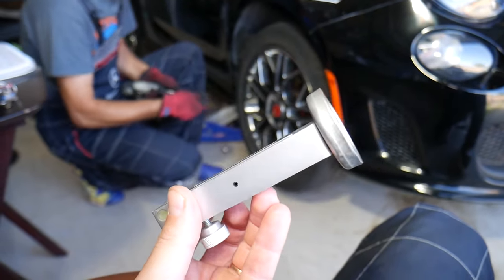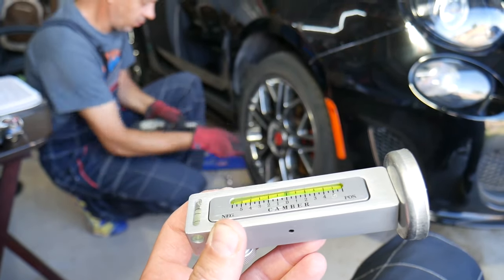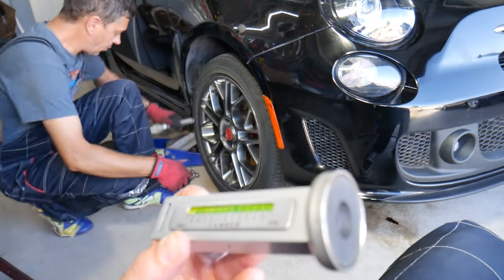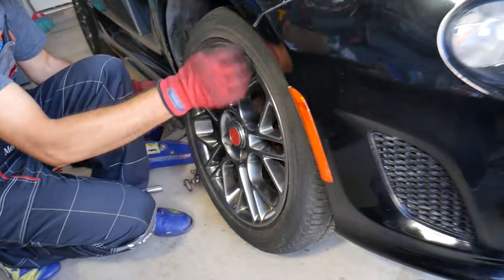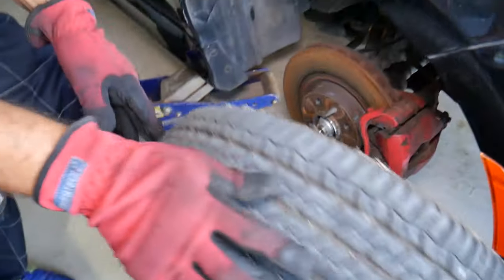This is the camber tool — pretty simple, just a magnet. You can see there's an adjusting screw on the back. We'll cover why that matters in a little bit. Now we're ready to pull the tire out.